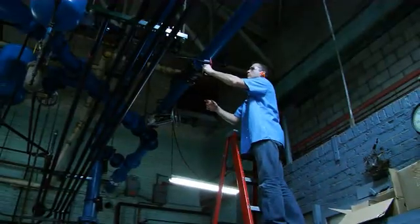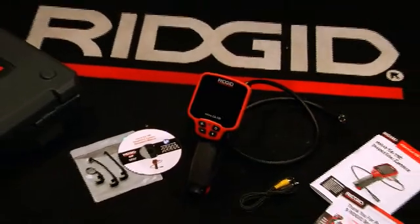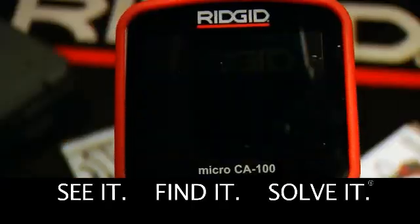Whether your trade is plumbing, HVAC, facilities maintenance, home inspection, or general contracting, this is an excellent tool for confident diagnosis and detection. The RIDGID micro CA 100 — see it, find it, solve it.